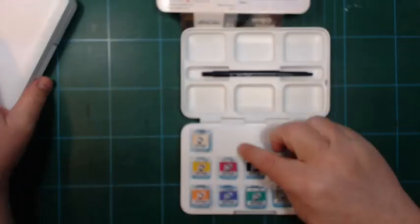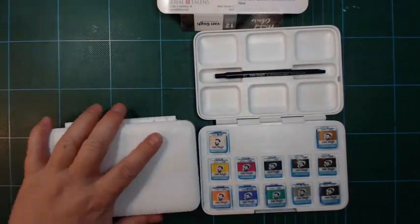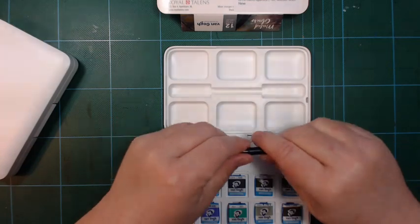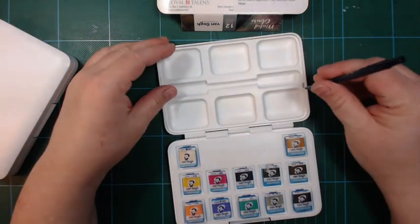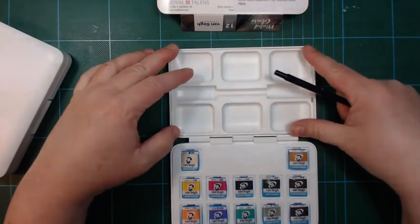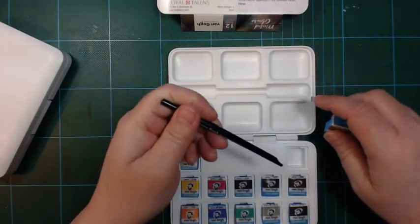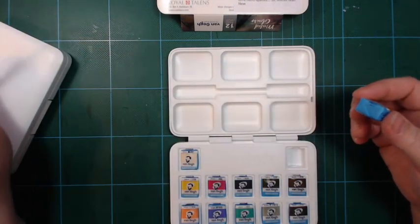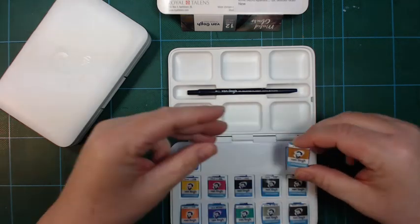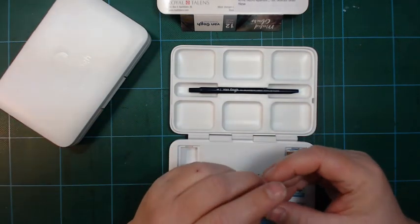This is the 12 set and you can see there are no mixing wells in this set. It's the same format as the other one — it has a travel brush with a flattened end that you can use to lift out a pan. The pans click into the wells, and this flattened end was supposed to be used to pry them out, but it doesn't work well for me so I use scissors when I need to pick out a pan.